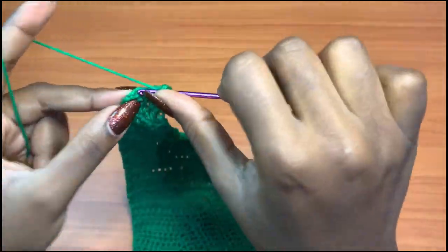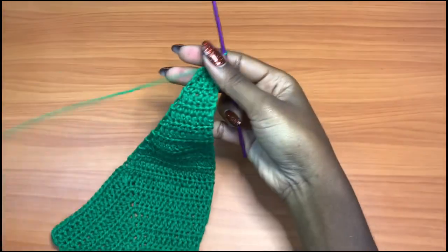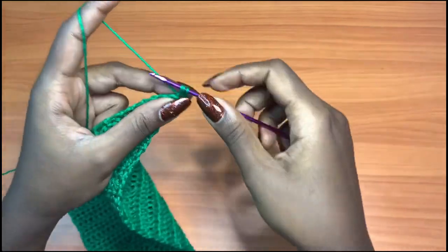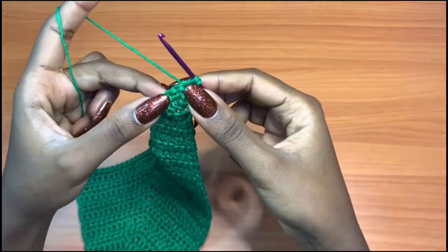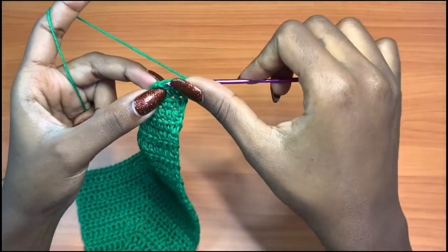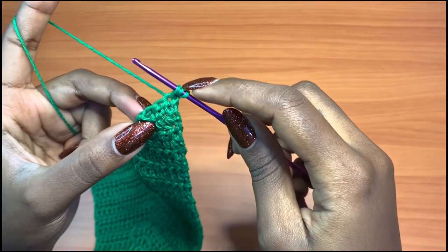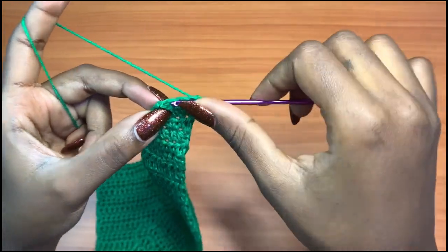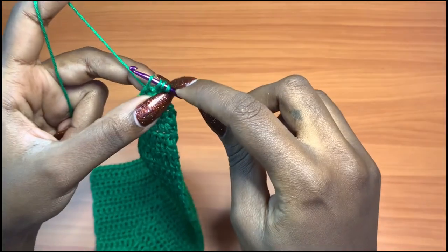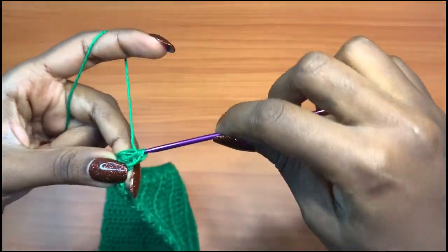We have our three half double crochets for this row. Chain one, turn — this is not the side of decrease, so go into the very first stitch. Then for the last two stitches, pull up a loop like you're going to do a half double crochet so you have three loops on your hook, insert your hook into the very last stitch and pull up a loop for four loops total, then yarn over and pull through all. That will close up this side.